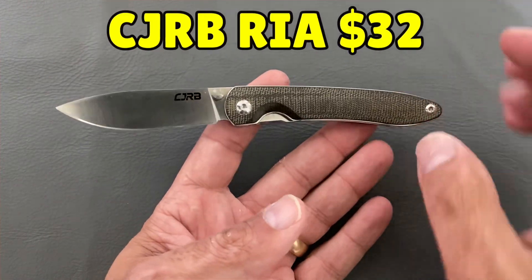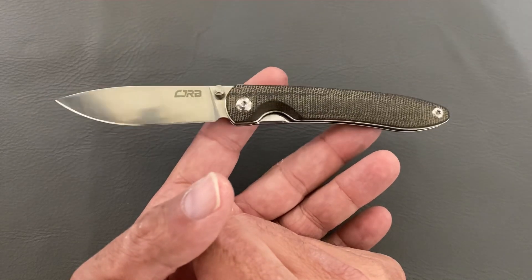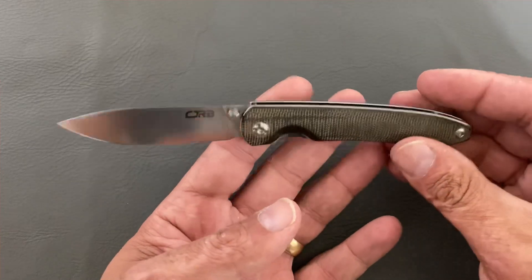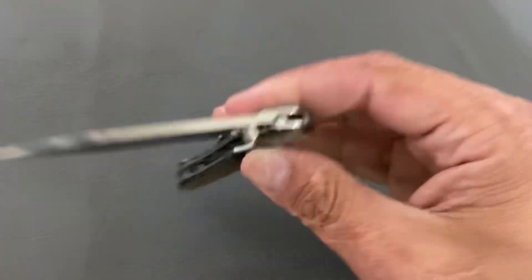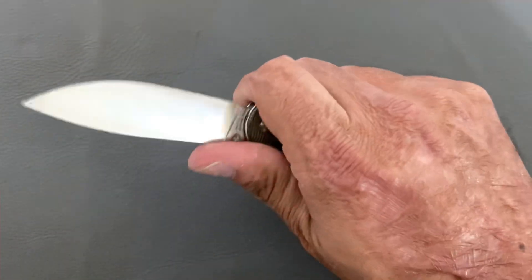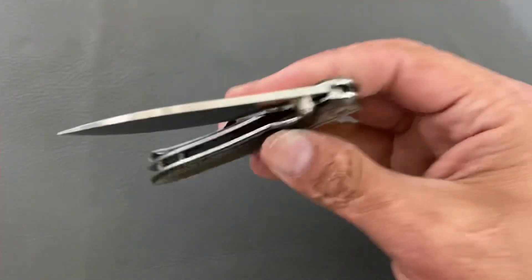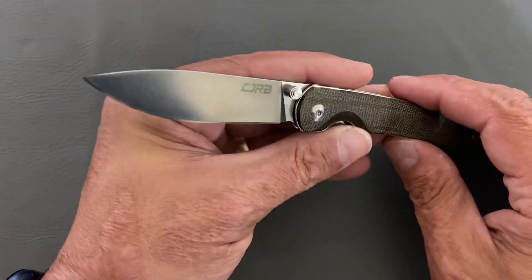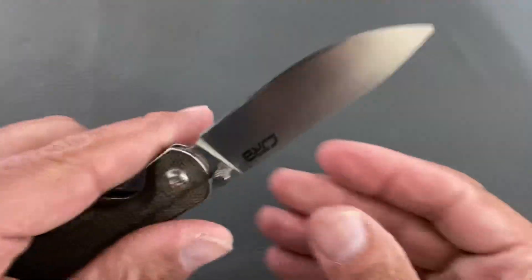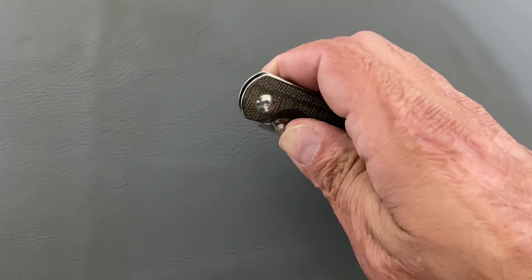It's hard to beat this one for the price, and that is another CJRB — the Ria, not the one with micarta but G10, in AR RPM9 steel. You can get that one for $32. It is right-hand tip-up only, but the subscriber happens to be a righty. It's a comfortable, smaller knife, not going to scare anybody. The action on bearings is awesome, and I've been completely thrilled with the AR RPM9 steel — takes a screaming sharp edge.